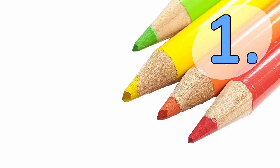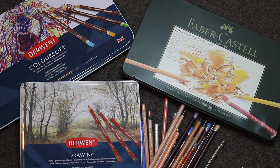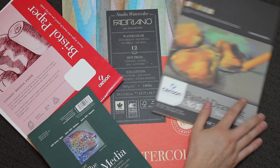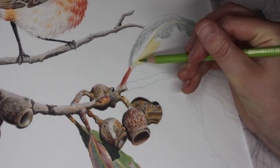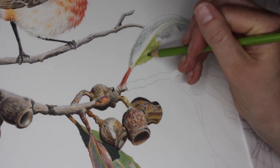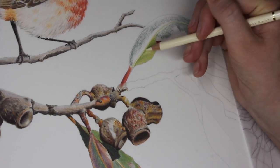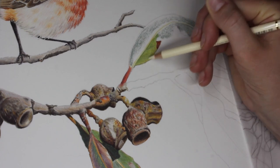Tip number one is choose the right materials. Now this includes not only your colour pencils but your paper as well. The problem with this tip is I can't just tell you you need to buy these pencils and you need to buy such and such paper — it doesn't work like that. When I say choose the right materials, I mean make sure you're choosing a paper that can properly take colour pencil and make sure you're choosing a colour pencil that best suits what you're trying to draw and your drawing style.